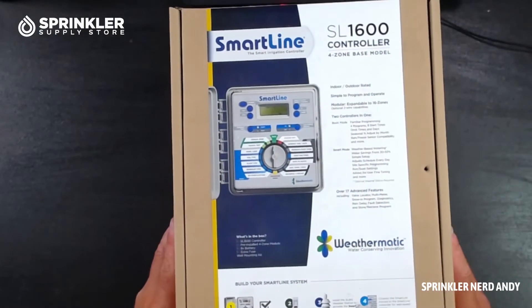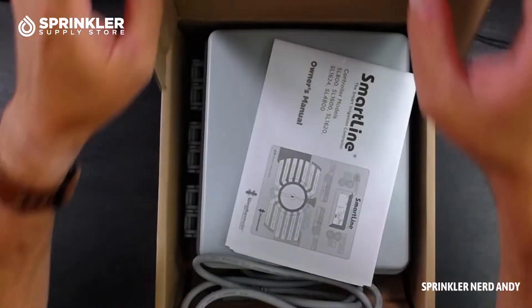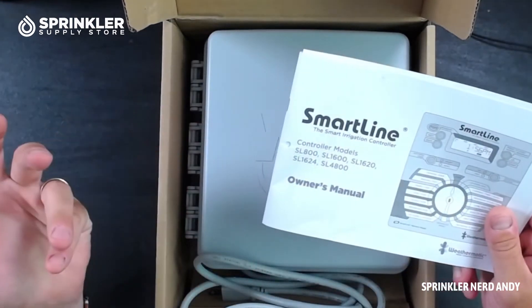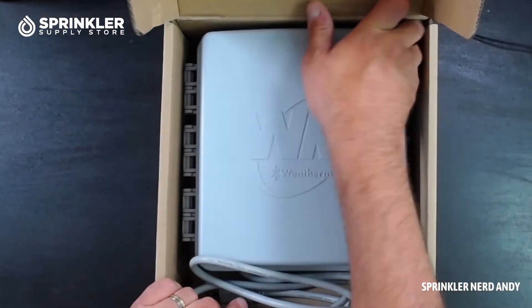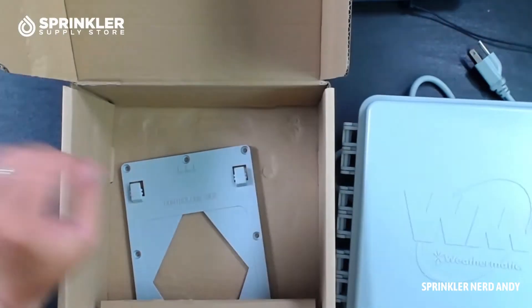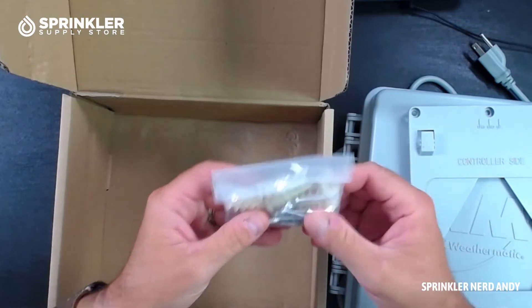Let's flip the camera over and take a look at what's inside the box. Let's go ahead and open it up. So what you can see is it comes with a manual. You may keep this or not — these are downloadable. I tend to not look at them until I have a question and then I'll just reference it later.